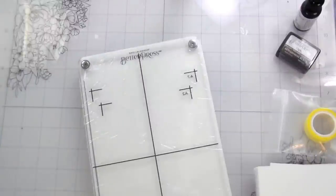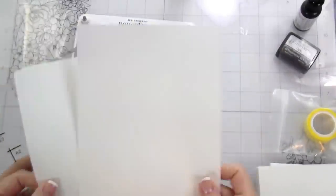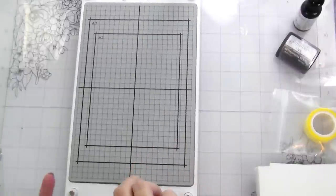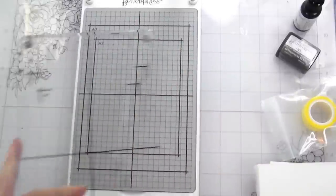So you have your platform, and then there is a magnetic base as well as a magnetic lid, and then these three shims. The shims are made so that you can determine how much pressure you need. They go underneath your magnetic plate and then you can put in or pull out as many as you need.